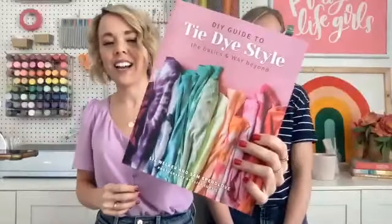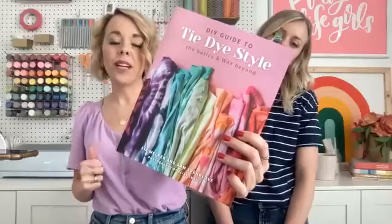If this is your first time attempting ice dye or learning about ice dye, let us know in the chat. Last year we loved tie-dye enough that we put out a tie-dye book — the DIY Guide to Tie-Dye Style — you can find it on our blog at prettylifegirls.com. If you've never done ice dye before, let us know, we'd love to see our first timers. Or if you have done it before, let us know what you have ice dyed!